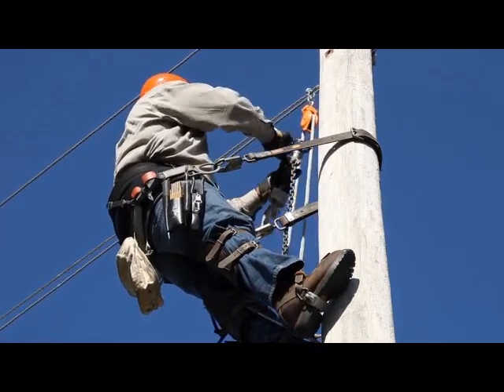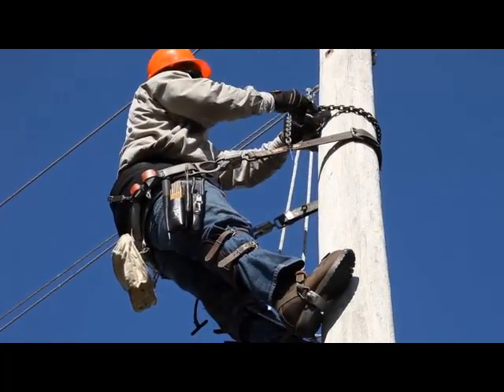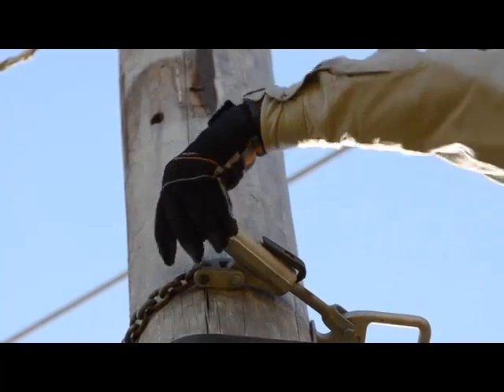Next, back down below the system neutral, a grounding cluster bar attaches to the pole with a chain binder. A wheel tightener cinches the chain to secure the cluster bar in the best position.